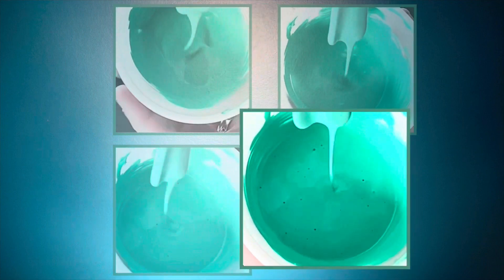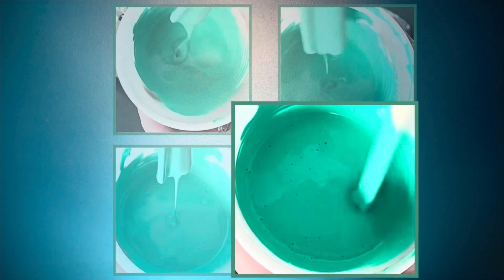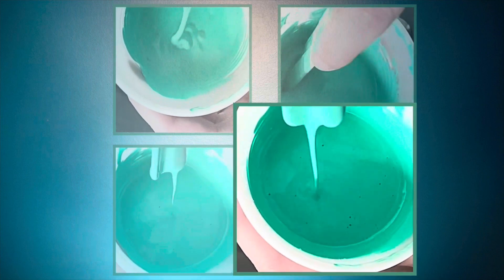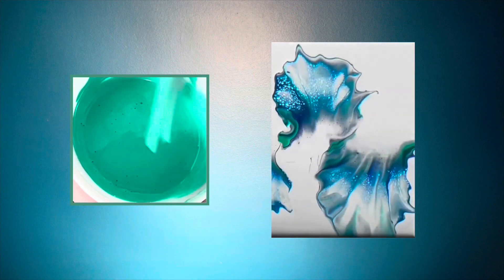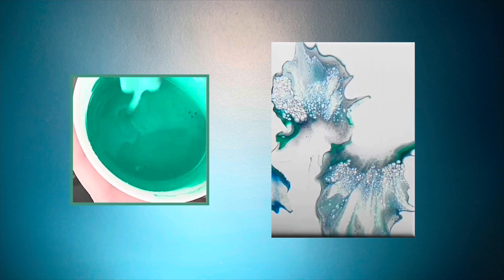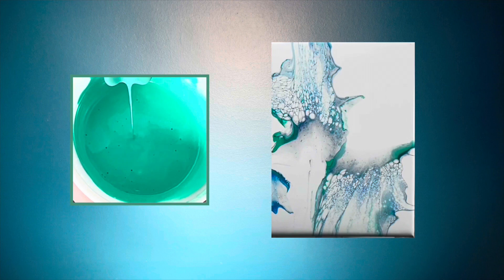This thinner consistency is what I aim for for my swipe colors — whatever color you're dragging across the base colors should be thinner than your base colors, and I only go this thin for the swipe color. Paint this thin or any thinner is risky because paint starts sliding off the canvas too much, wrecking cells, or colors start disappearing or sinking. You get a lot of variables that can go wrong when your paint is really thin.